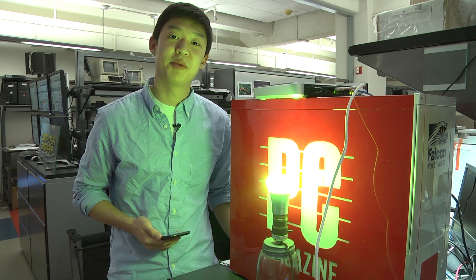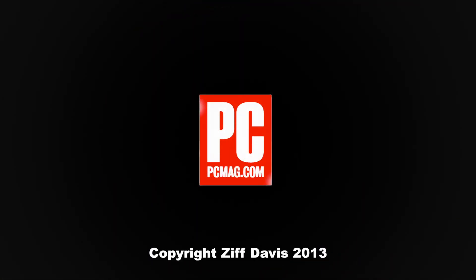For a full review on the Philips Hue, check out PCMag.com. I'll see you next time. Bye.